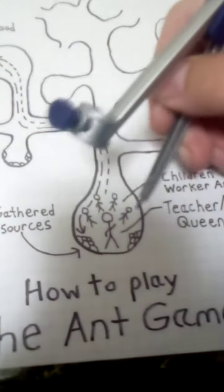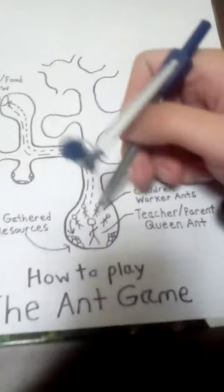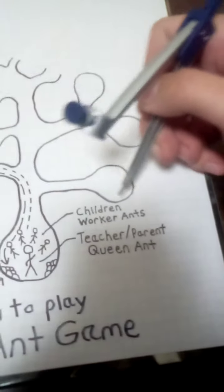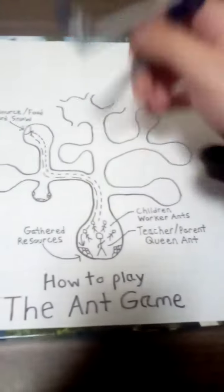And eventually, once this chamber gets filled with resources, maybe they branch off to this area and make this a main place, and then that place a main place, until they fill up the whole place with resources.